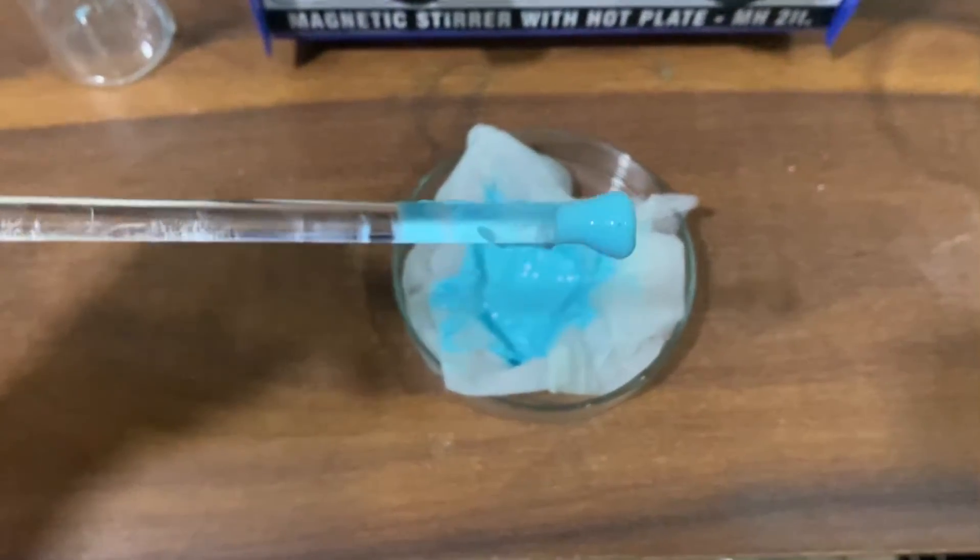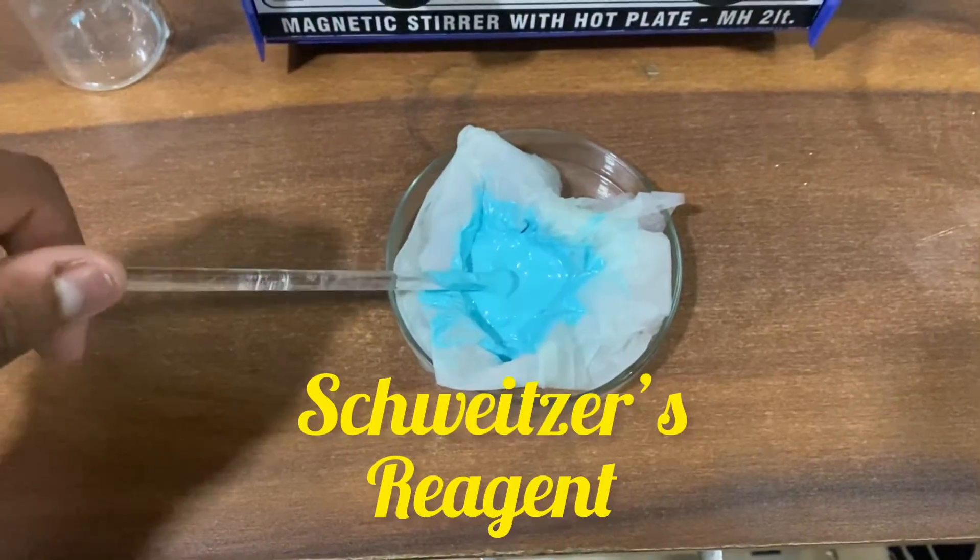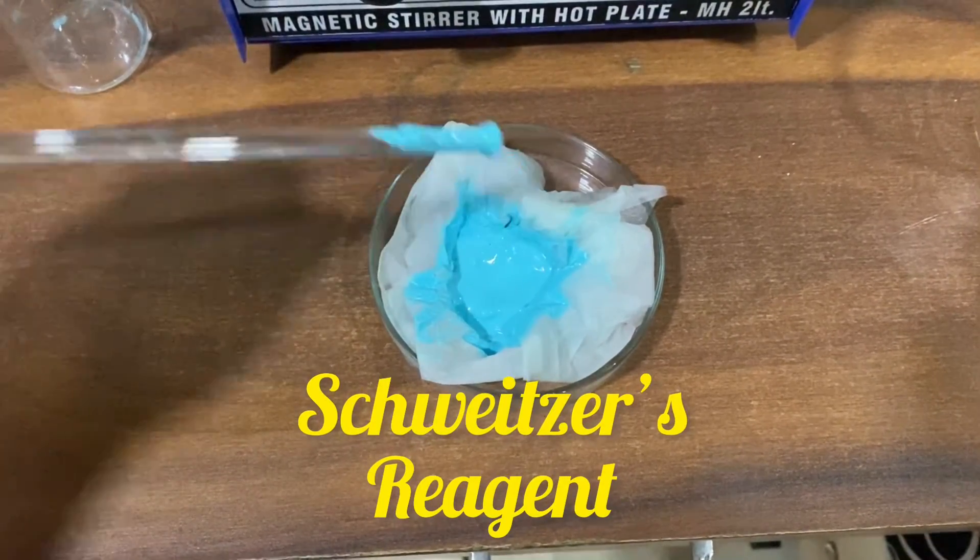This copper carbonate powder will be used to make another reagent in the next video, called Schweitzer's reagent.